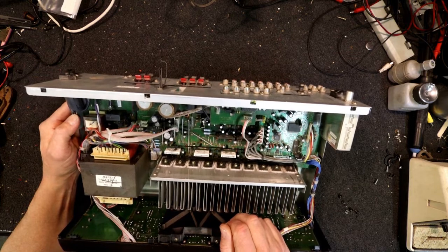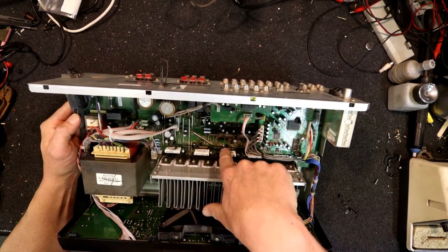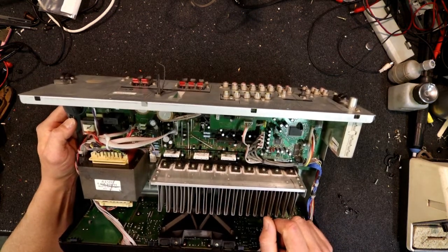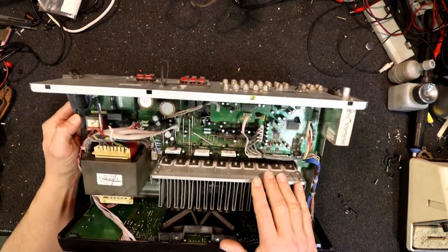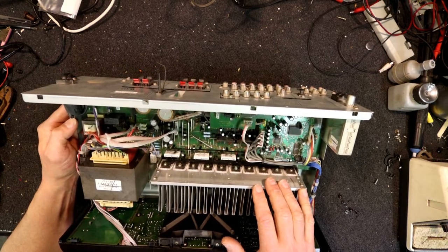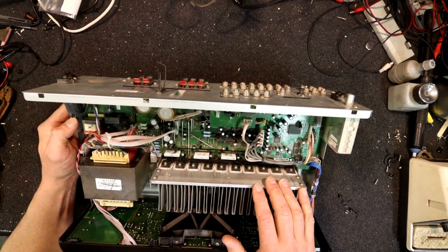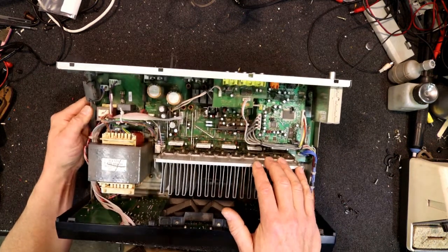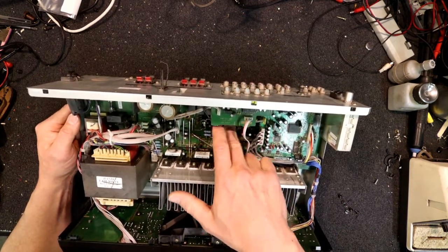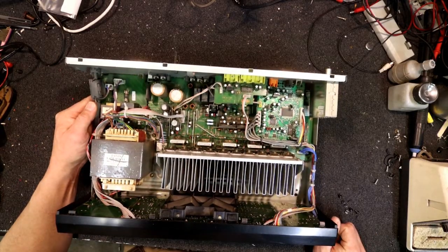Luckily there's no surface mount capacitors here anyway - there's some little tiny miniature ones, and some up against these resistors in the output stage. This hasn't been run particularly loud, so it's probably just the quiescent current and general power draw. It does run warm regardless, so that's probably starting to fry some of these electrolytics. We'll have a look - hopefully we can get the board out of this easily.